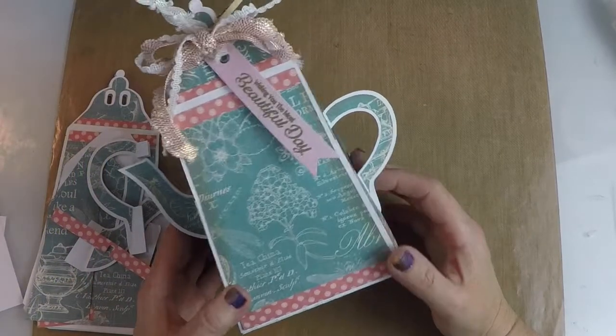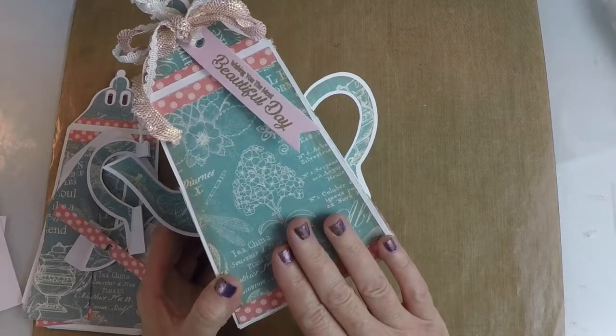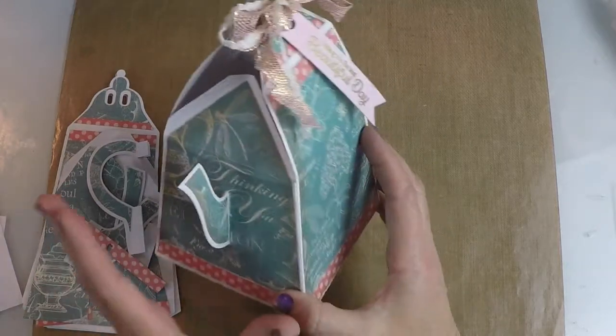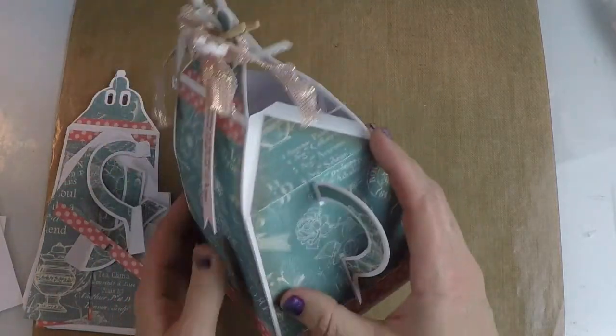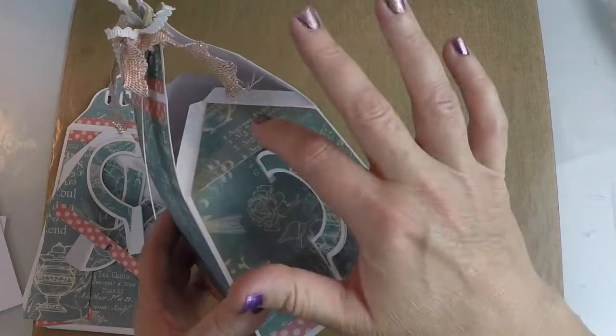Hi, Florette here. Thanks for joining me. Today we're going to assemble the teapot from the Pansy's Tea Party 3D SVG Kit. I really love this piece because it's super easy to put together and it's really usable because you can just untie this and put a real nice gift inside.